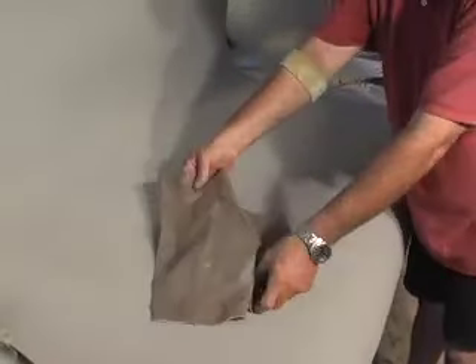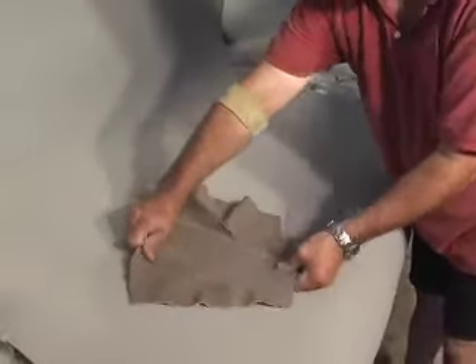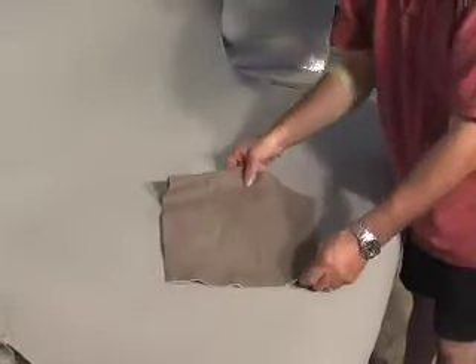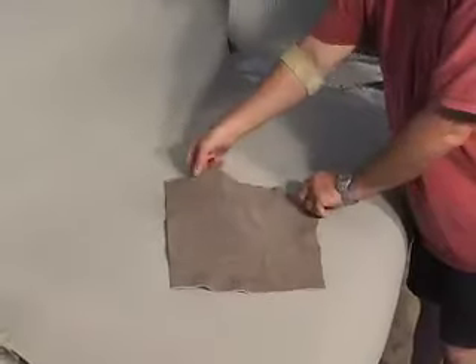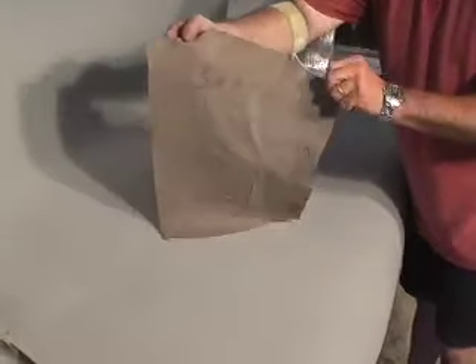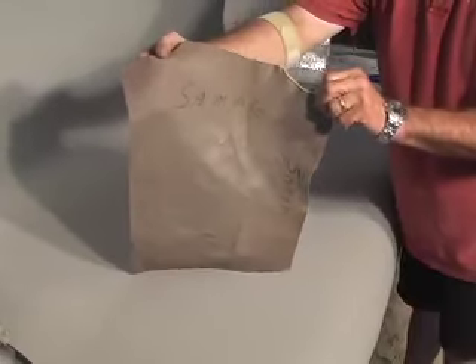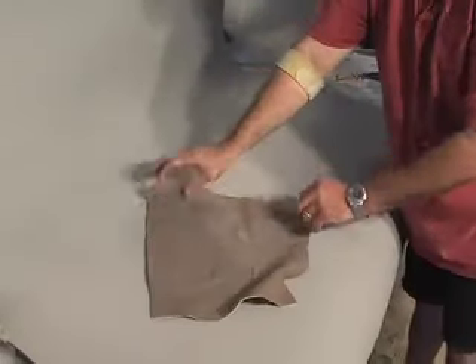Twisting, pulling, wringing it just like a washcloth will cause no damage to the surface area of the repair or underneath, as you can see. The amount of pressure just applied to this piece of repaired leather is much greater than will be encountered in real life situations.